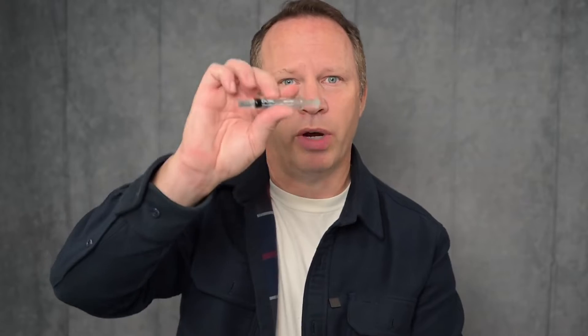Today I've got my white shirt and my blue shirt on because I wanted to talk about Vision Blue. I had a case that went a little bit sideways in the OR the other day, so I wanted to talk a little bit about how we use Vision Blue in the operating room.